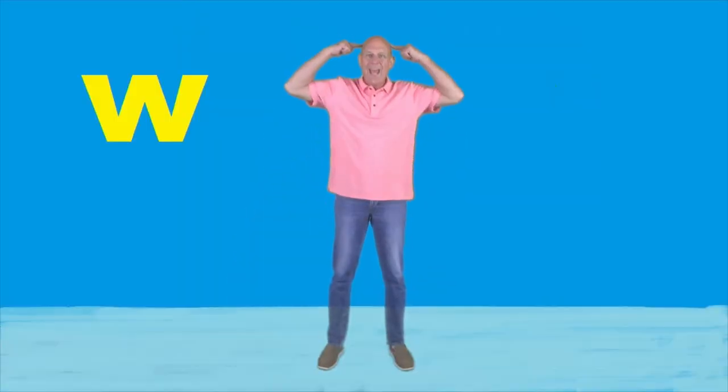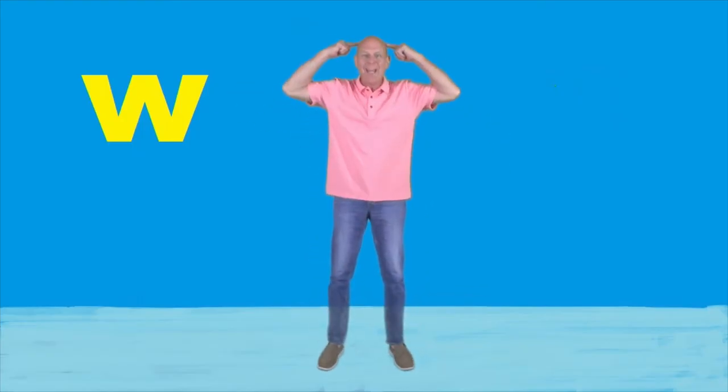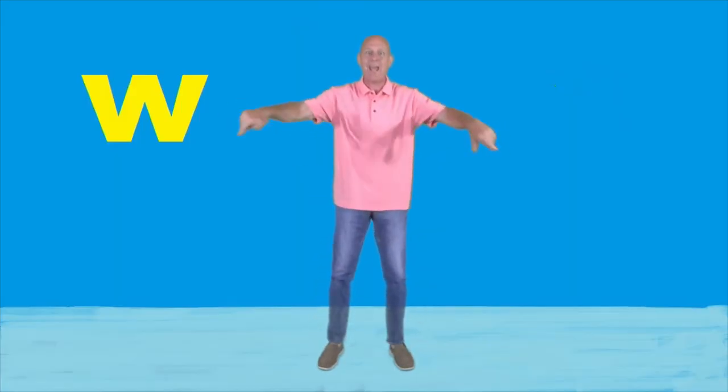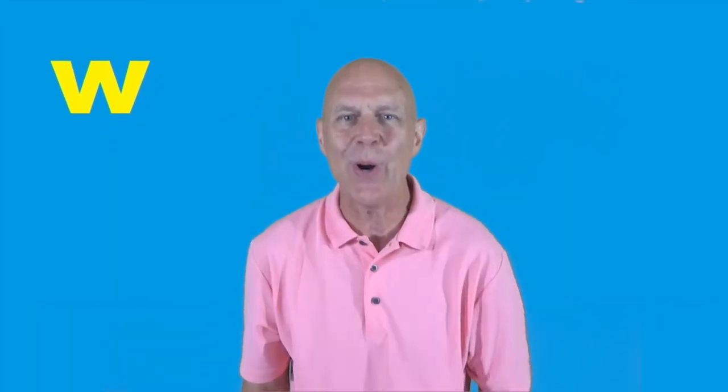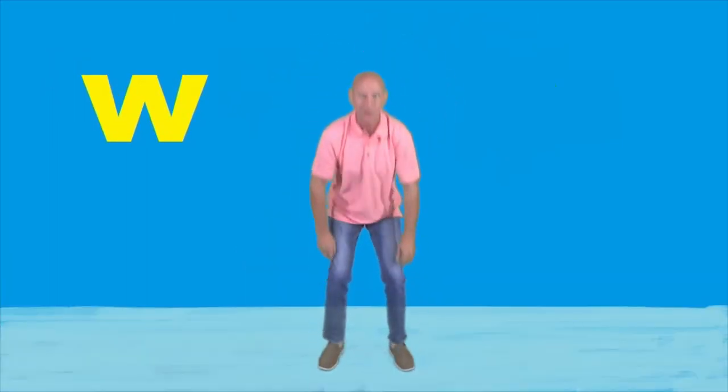Alright, let's take the head, shoulders, knees, and toes, eyes, ears, mouth, and nose — and replace the first letter with a W. Here we go: Wed, wolders, wheeze and woes, wheeze and woes. Wed, wolders, wheeze and woes, wheeze and woes, and wheeze and weers and wild and woes. Wed, wolders, wheeze and woes, wheeze and woes.